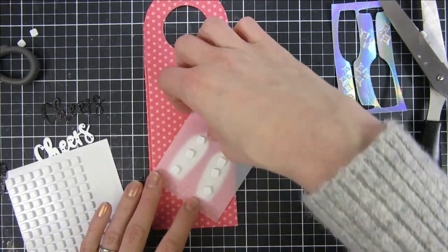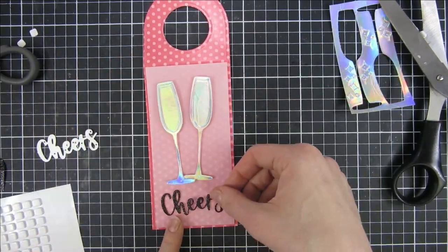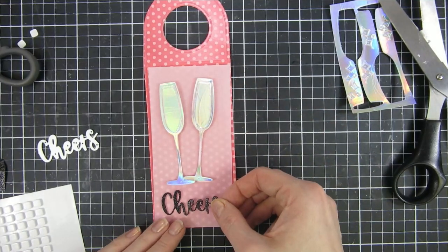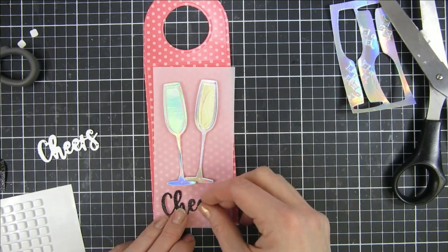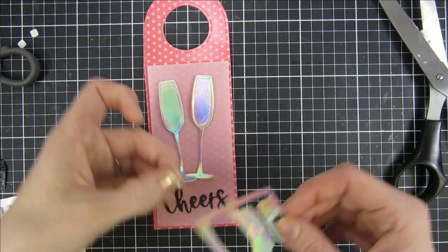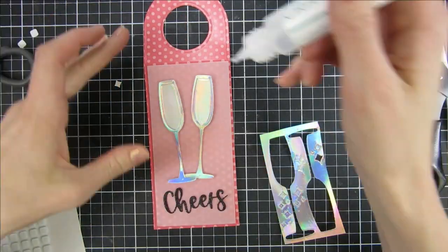I also decided to have some dimension in the background, and I will actually end up pulling all of that away in a second. I'm changing gears and went with a different pattern paper in the background. I will end up using this red piece for another card.